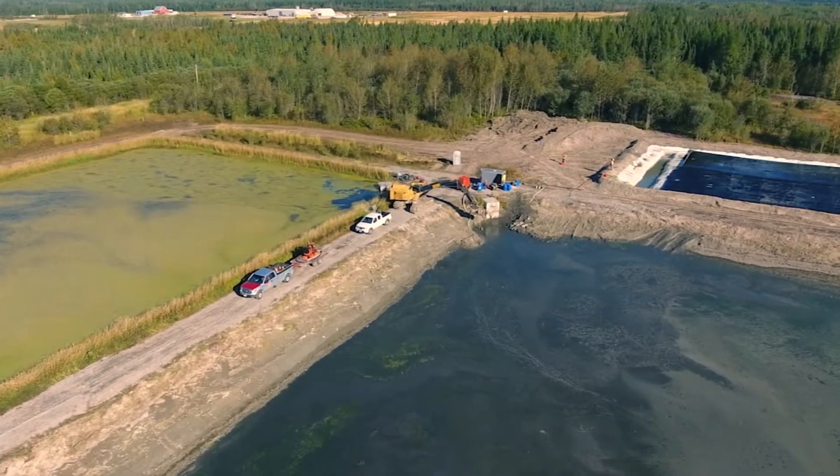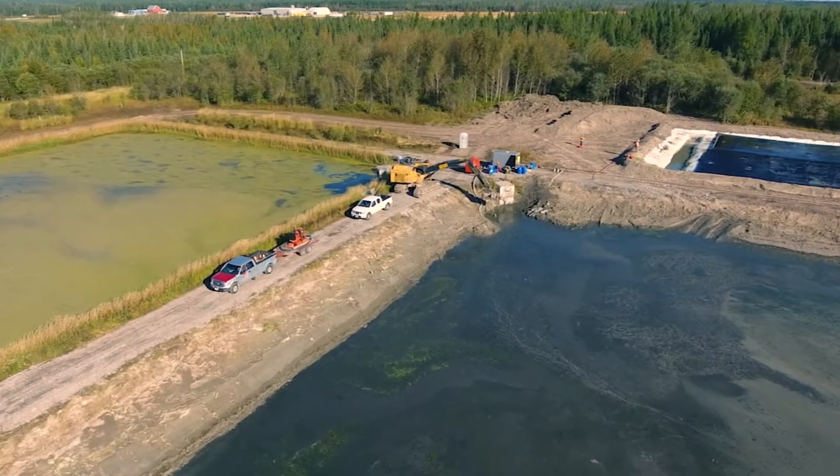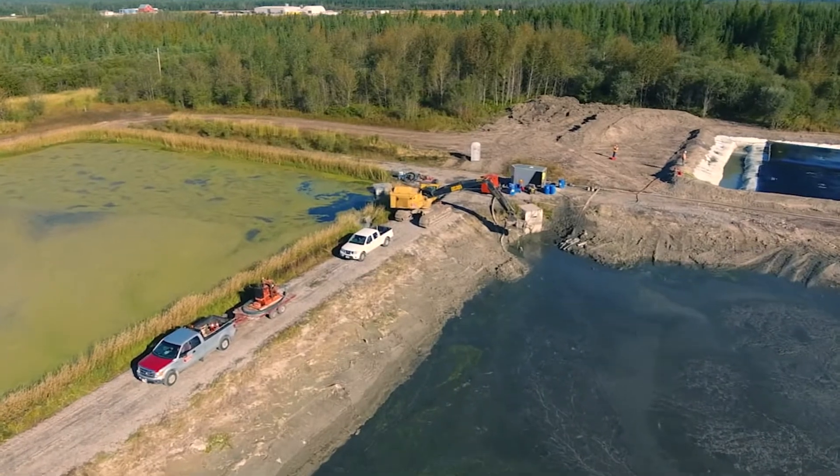Bishop Water Technologies and our partner Geodredging and Dewatering Solutions work with wastewater lagoon operators throughout Canada to remove excess sludge, restore capacity, and improve performance.